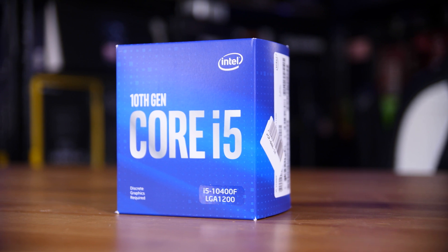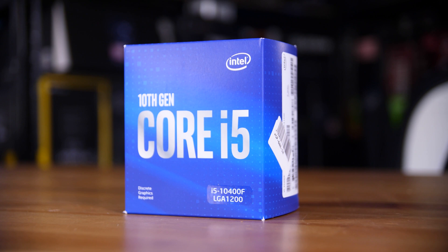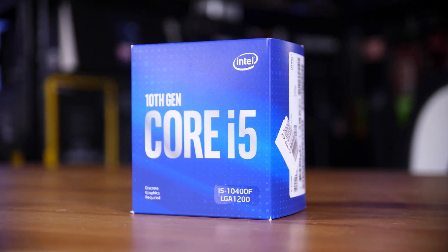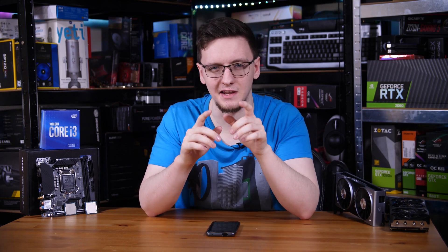The 10400F has recently come down in price such that you can buy one for around £135, and that seems like an incredible value. So which one do you get? Let's test them and find out.